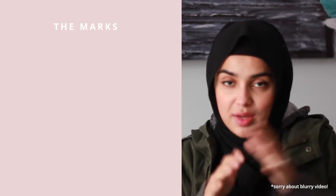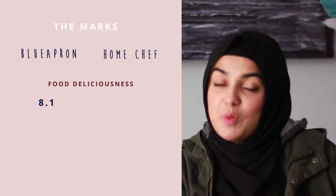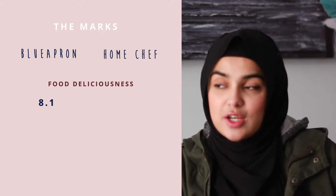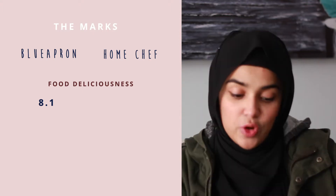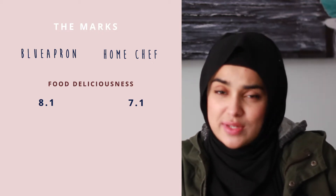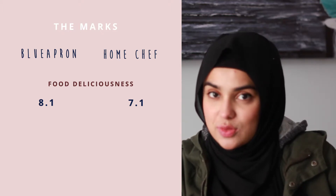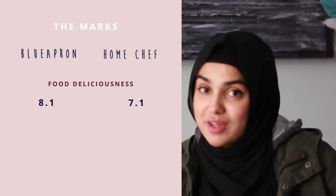I've decided to assign each meal kit a score out of 30, comparing three categories. For food deliciousness, I gave Blue Apron 8.1 out of 10 — the food was really good and I made all three recipes. For Home Chef, I gave them 7.1 out of 10 — I didn't make one recipe because I left the country, and for the other two there was an ingredient I couldn't use each time, so I didn't feel like I got the full flavor effect. But what I did taste was still really good.